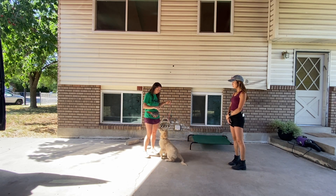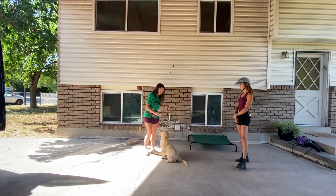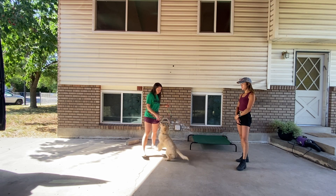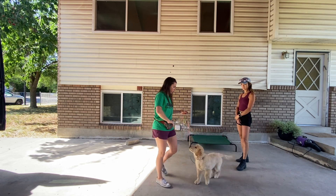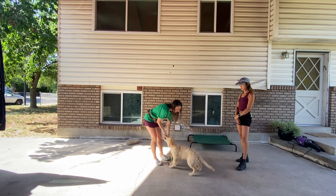So how she's gonna greet people is if we've got somebody new that comes in, you guys are just gonna reward her for paying attention to you and not paying attention to the other person. So this is what we want. When you do have people come over, have her on leash and have your treats ready.